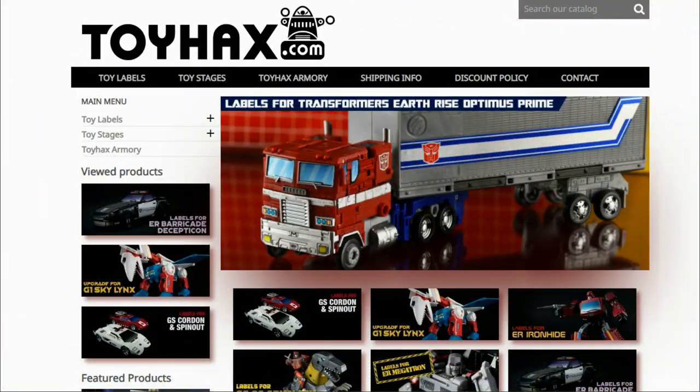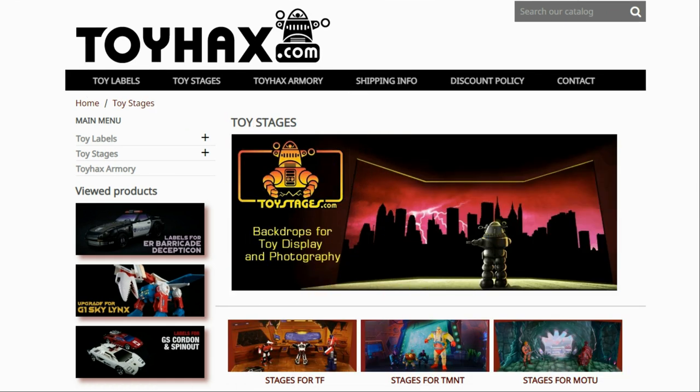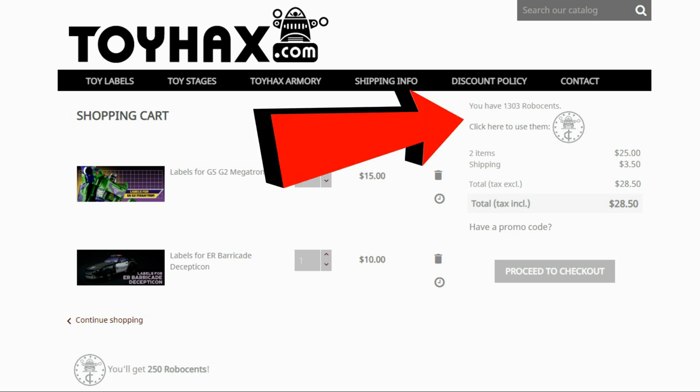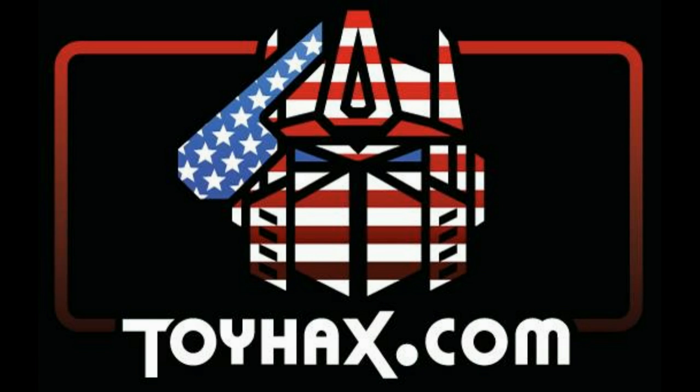Before I get started with the subject of this video, I want to give a huge shout out to my sponsor, ToyHacks.com. ToyHacks is a company that provides upgrade decals for modern Transformer figures along with reproduction decals for the vintage ones. While visiting ToyHacks, make sure and check out the ToyHacks Armory to see their line of Transformers weaponry in multiple colors and toy stages for awesome display backdrops. Each purchase from ToyHacks earns you RoboSense that you can use for future purchases. You can check your balance anytime in your cart. ToyHacks is a company run by collectors for collectors, so make sure and check out ToyHacks.com and tell them Patriot Prime sent you.